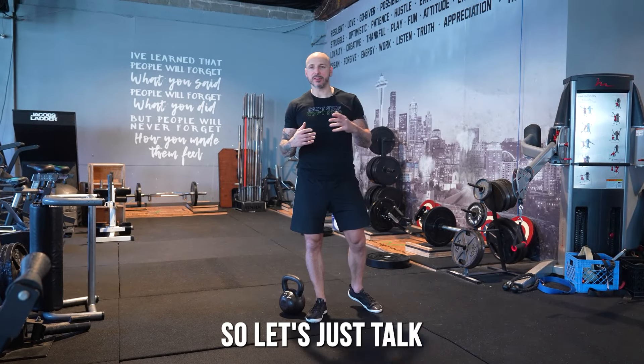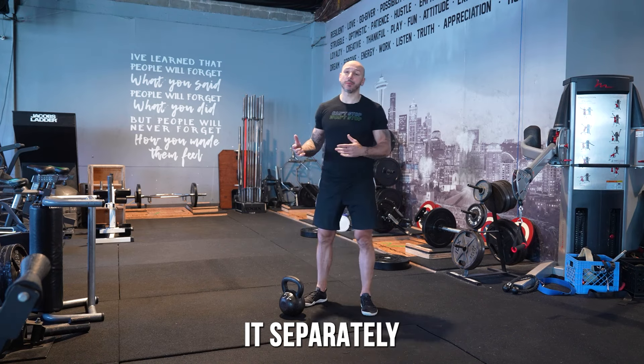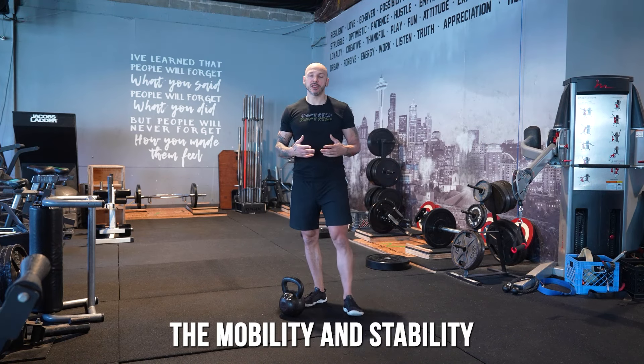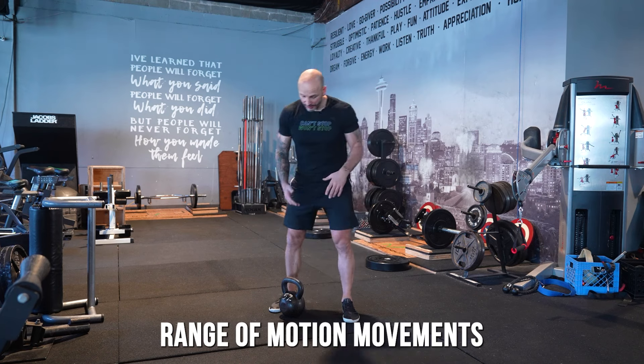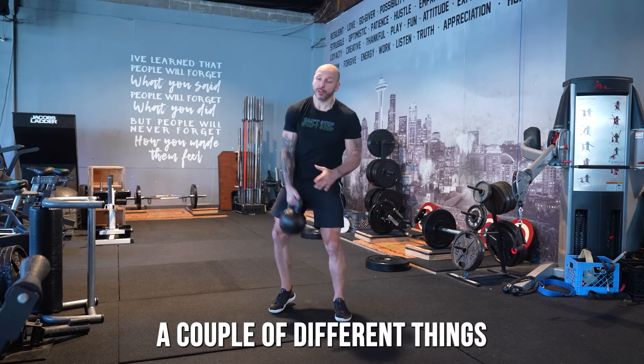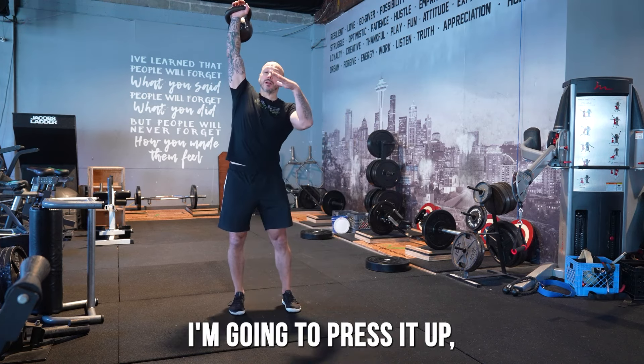Number three is adding mobility lifts. Mobility is really important and can be trained separately, but it's great to challenge mobility and stability through full-body range-of-motion movements. One example is the windmill.